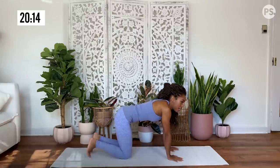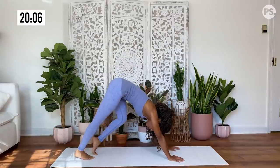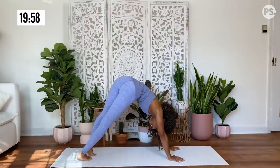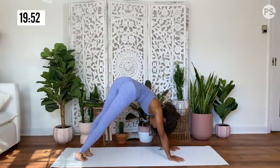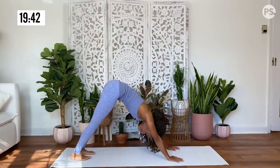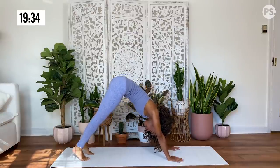Grounding down through your hands, you're going to come onto your feet, coming into your downward facing dog. Pedal out your dog, bending your knees, lifting your heels up and down off of the mat. You can also twist your hips side to side. Inhale, reach your heels up as high as possible. Exhale, release them down to the mat. Inhale, lift them up. Exhale, release.